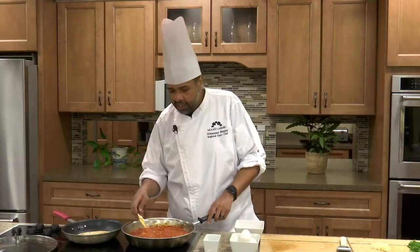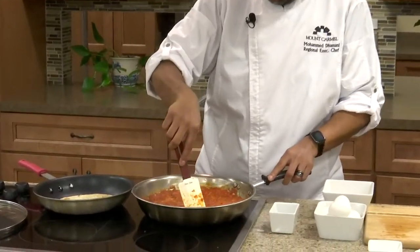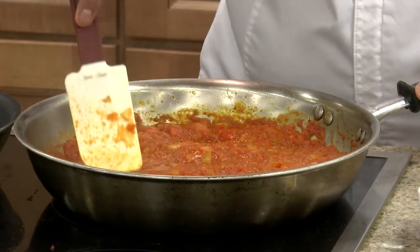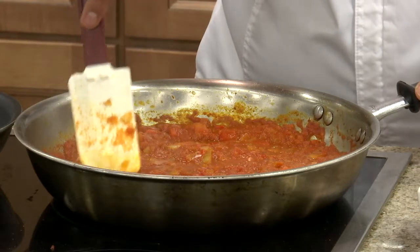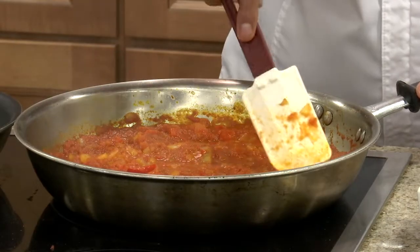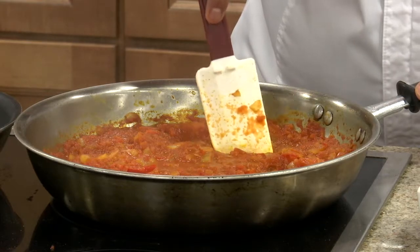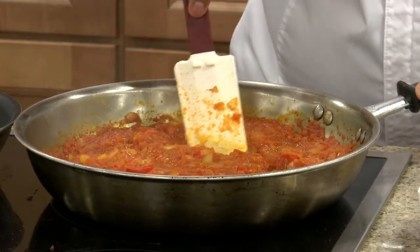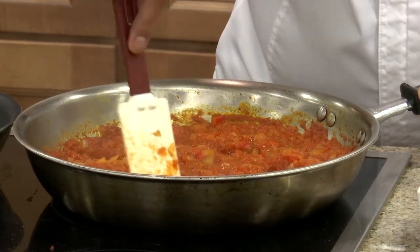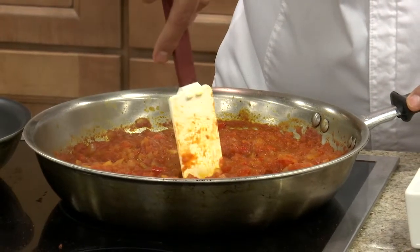We're back now and we've let this simmer and cook down for about 10 minutes. What you want to look for is most of the liquid to be cooked off — reduced to where you can make little indentations and wells for your eggs to go into. If there's still too much liquid, let it cook a little bit longer. We're going to make six indentations for the eggs: five around the skillet and one right in the middle.